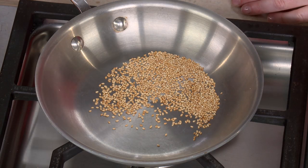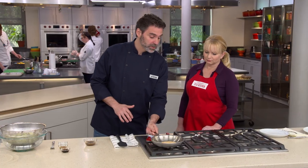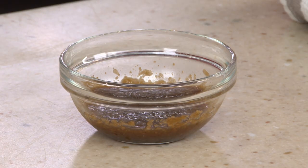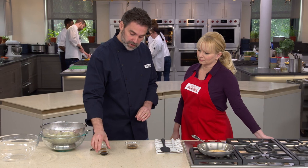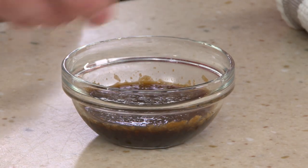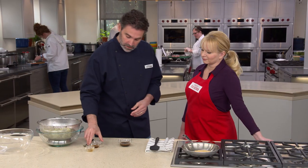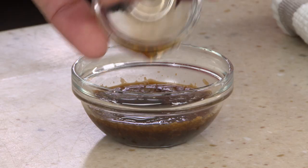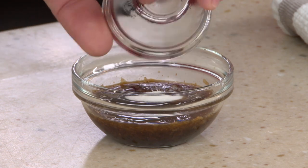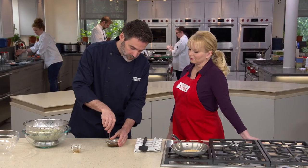The sesame seeds are nicely toasted — pull them off the heat so they don't continue to cook. To finish the dressing, add a tablespoon of soy sauce for seasoning and umami flavor, two teaspoons of toasted sesame oil for a nutty flavor, and one teaspoon of sugar. Whisk it all up quickly.